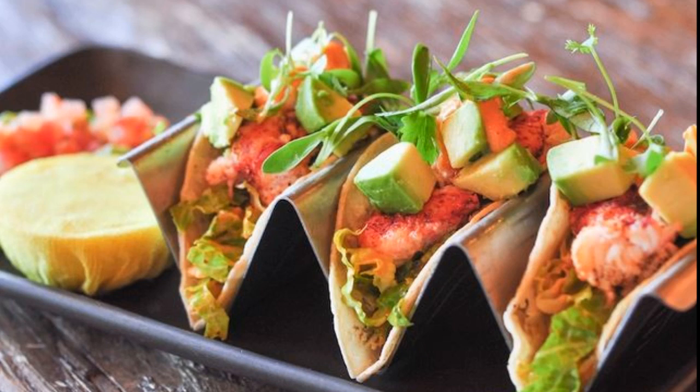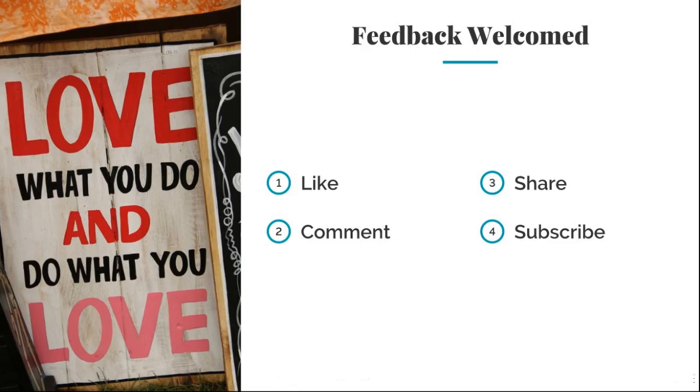Here you have it — fresh lobster tacos that are fun and easy to make, and you can make it any night of the week, not just on Taco Tuesday. Remember, love what you do and do what you love. And if you like this video, remember to like, comment, share, and subscribe. Till next time.